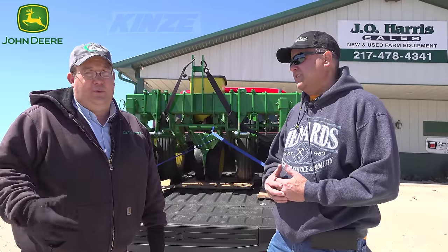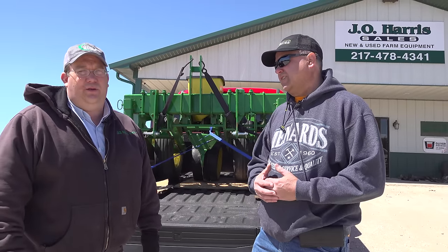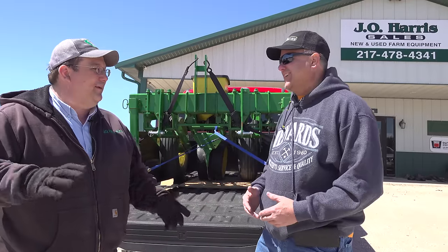We've built John Deere ones, ones with Kinsey units. This one's got 7000 units on it, but we've also built some with 7200, 7300, or the MaxMerge Plus, MaxMerge XP row units. We build a lot of them for seed corn companies, research planters, plot planters, food plot planters, sweet corn planters, deer hunters. We just sent one to Israel last year, we've got a man from Ecuador coming up next week, and we ship quite a few to Ukraine and overseas — they kind of go all over the place.